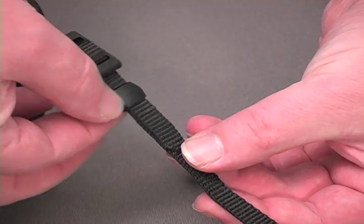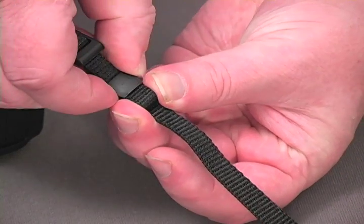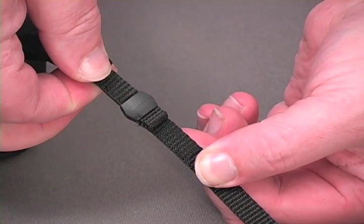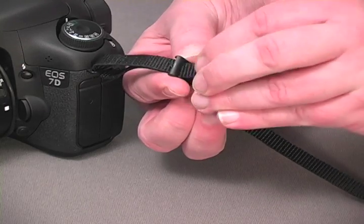To avoid slippage, you can run the keeper a little further down the strap, then tuck the end of the webbing between the strap and the tail end, then snug the keeper back up the strap for a friction fit that's not going to slip on you. Another option is to take the tail end and thread it once more back up through the top of the tri-glide.